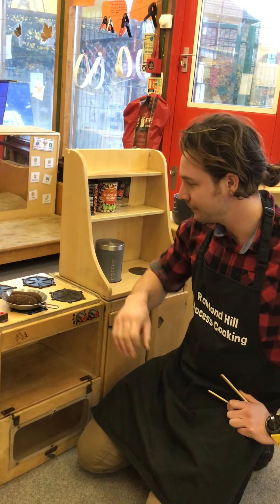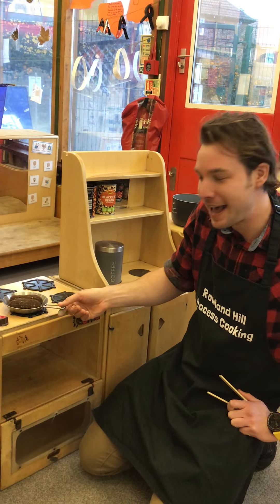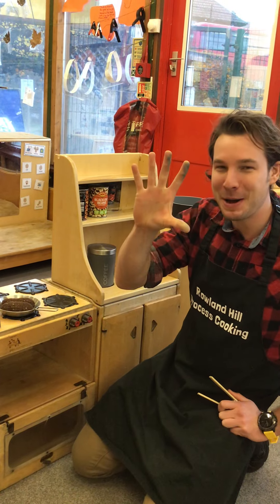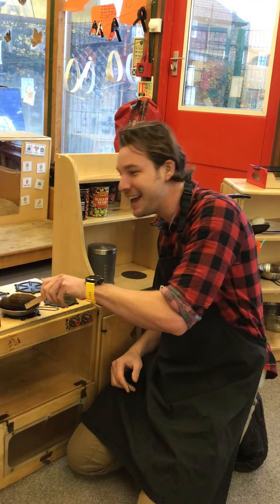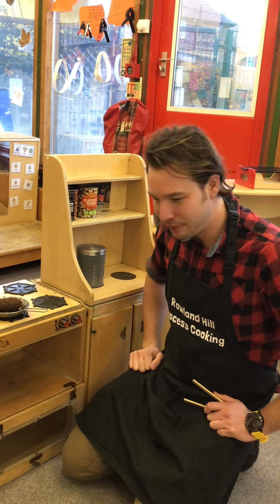Hmm, now we have two fat sausages sizzling in the pan. One went pop and the other went bang. How many sausages do we have left? Just one.